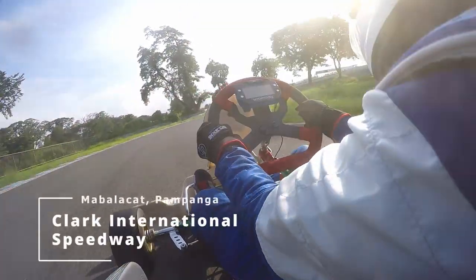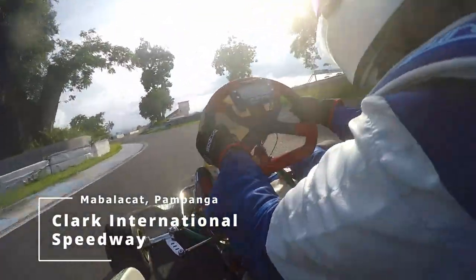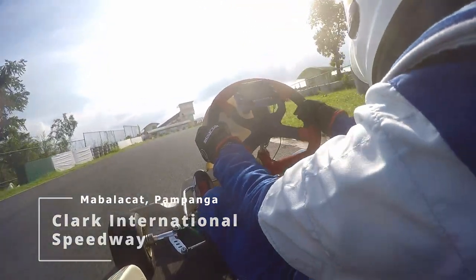Hello viewers, welcome to the channel. Today I will show you an on-board lap of the Clark and the National Speedway Clarking Circuit.